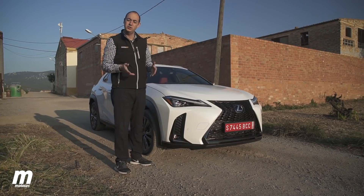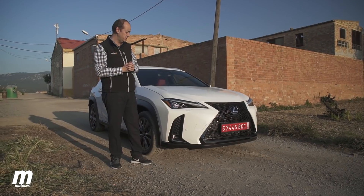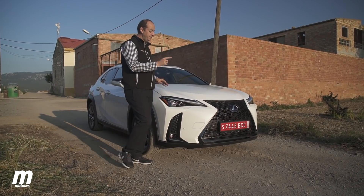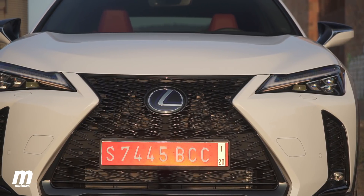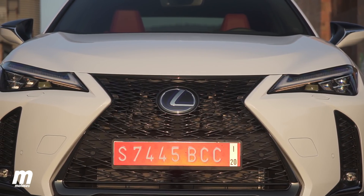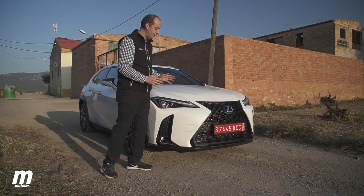As usual, the designs of Lexus don't leave anyone indifferent, and in the case of the UX, it's the same. The eyes on the front go directly to the grille, and it is huge. It is true that all manufacturers make them very large and very striking, but in the case of Lexus, maybe it goes a bit overboard because it is a more than generous size.